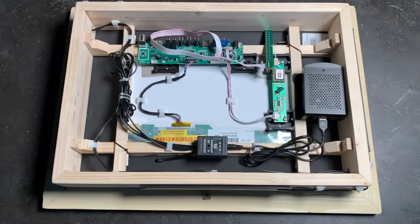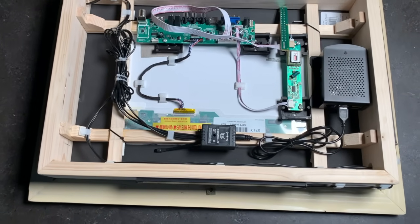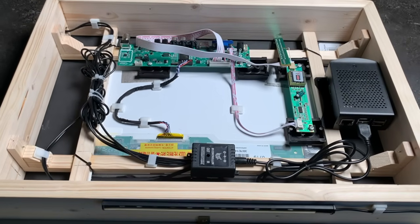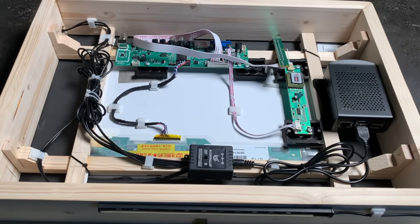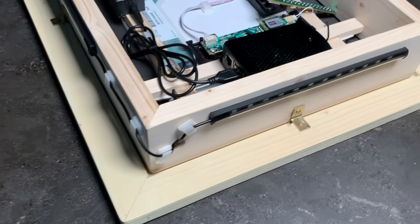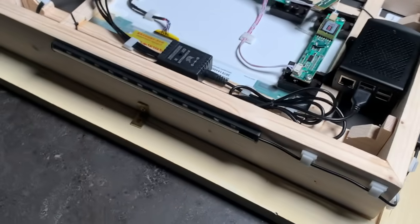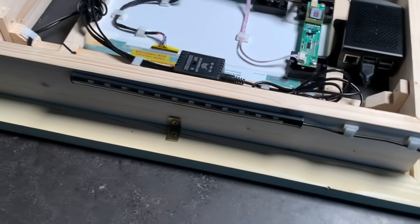Remember to stay tuned to our channel for part 2. In the next video, we'll go over the actual smart mirror transformation — this includes all the controller connections, the software to program the mirror, adding the lights, and the actual moment of truth: will it be a PoE powered smart mirror? We look forward to showing you the final result. Thank you so much for watching — that does it for part 1 of the PoE powered smart mirror project.